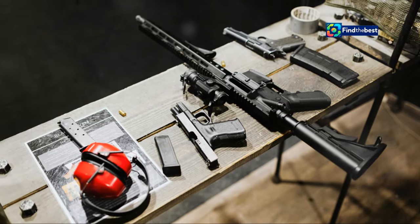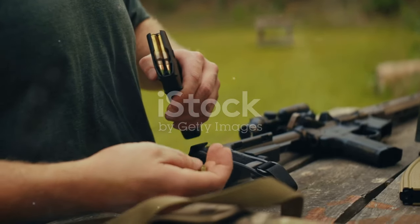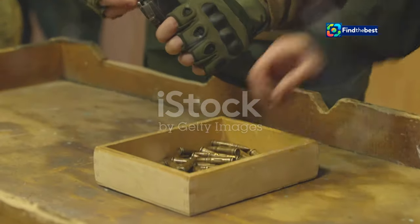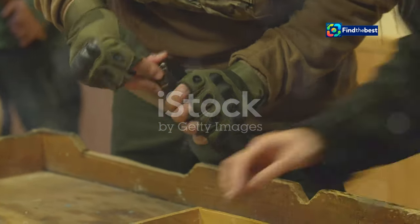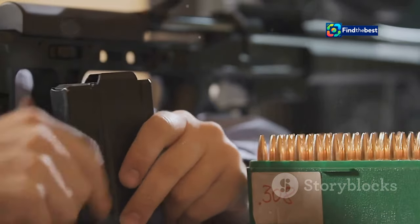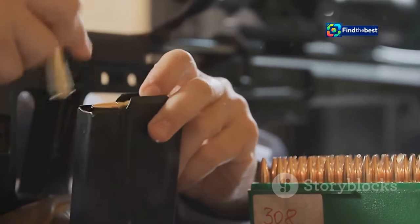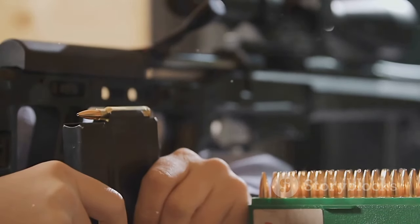This guide delves into the intricacies of reloading, equipping both novice and seasoned reloaders with the knowledge and techniques to master this rewarding endeavour. From understanding the basics to mastering advanced techniques, this journey into reloading promises to be both educational and fulfilling. The allure of reloading extends beyond simple practicality — while cost savings can be a significant motivator, the true essence of reloading lies in the pursuit of precision, performance and a deeper understanding of the science of ballistics.